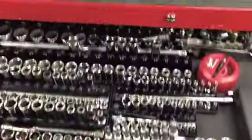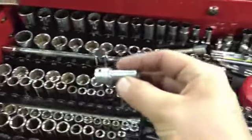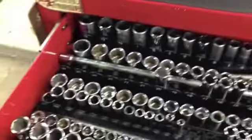The big drawer has all my sockets — mostly Craftsman sockets, a lot of Snap-on stuff, and I think this is the only Mac socket I have. It's a 3/8 drive quarter inch.